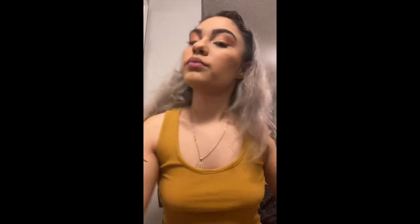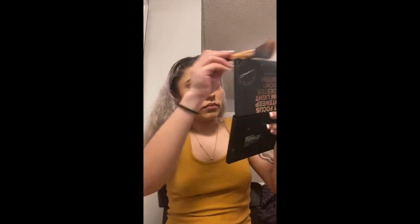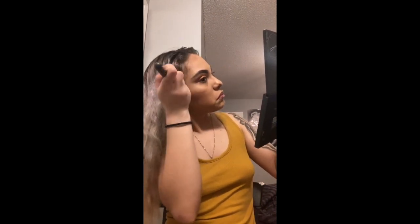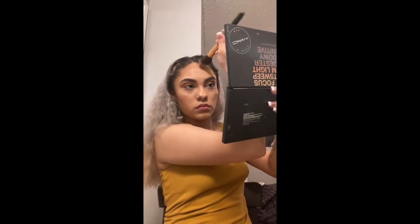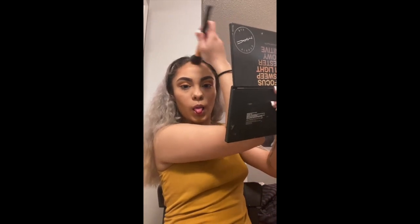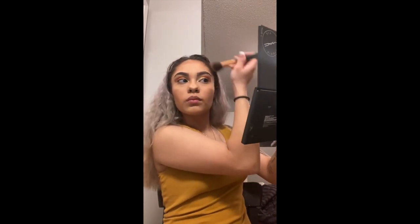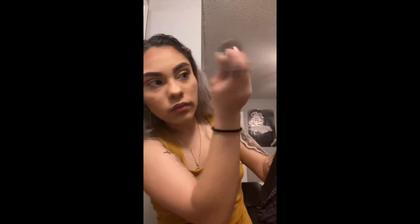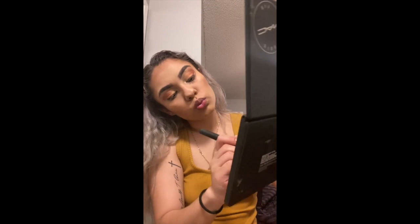Now that we have contoured our cheeks, we are going to continue to contour around the face. I start on my forehead and just bring it around my hairline, getting it all around. Then we're going to do right on our chin line to give it more strength.